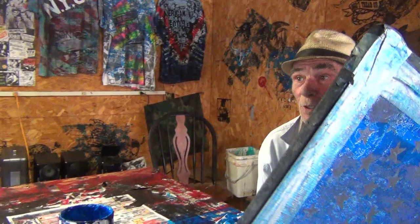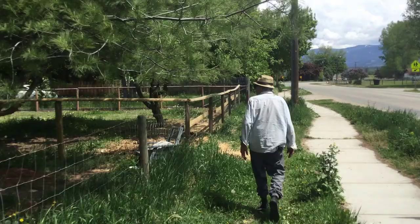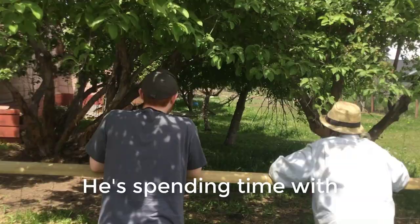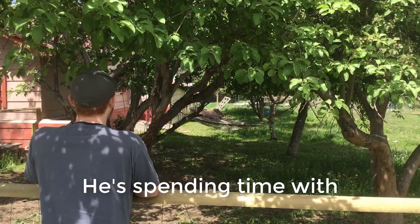Now excuse me — not the ugly part, but the not-so-picturesque part. I have to go watch the screen. We have to take it to the next video. Hope you enjoy it — bye!